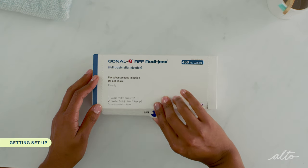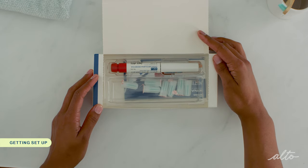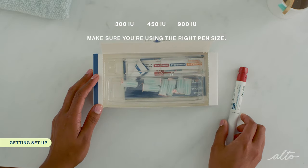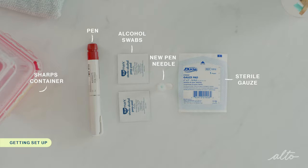The Gonal F RFF ReadyJet pen comes in three different sizes: 300 IU, 450 IU, and 900 IU. Make sure you're using the right pen size. Inside each box is a single pen and several single-use pen needles. For this injection, you will need one Gonal F pen, one new pen needle, a few alcohol swabs, a sharps container, and sterile gauze or tissue, which is optional.